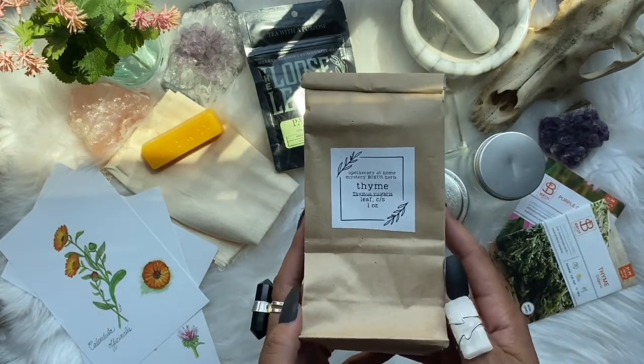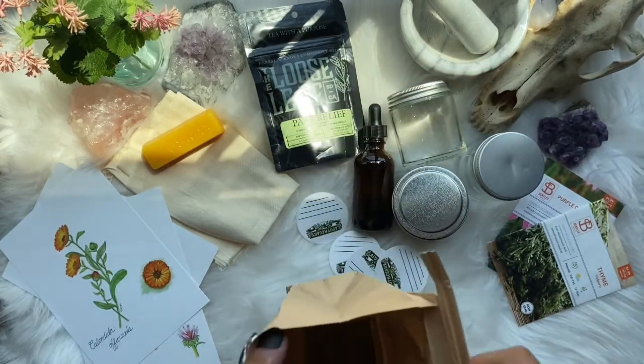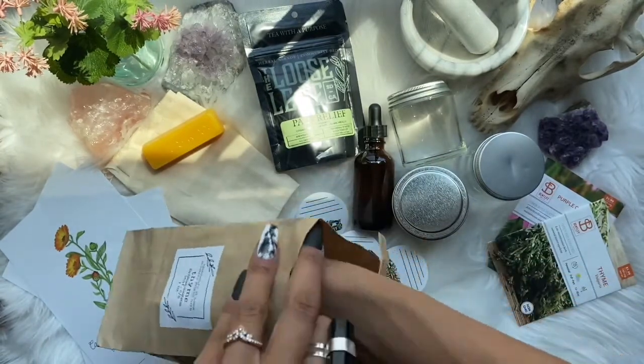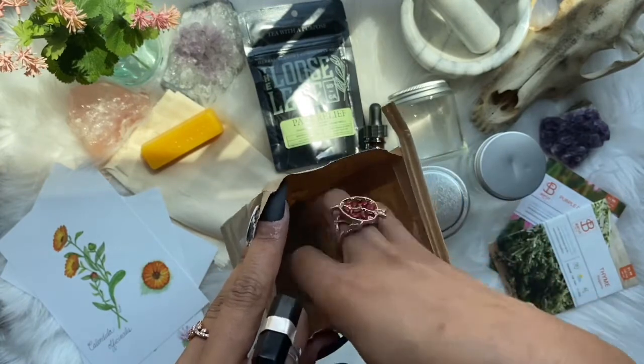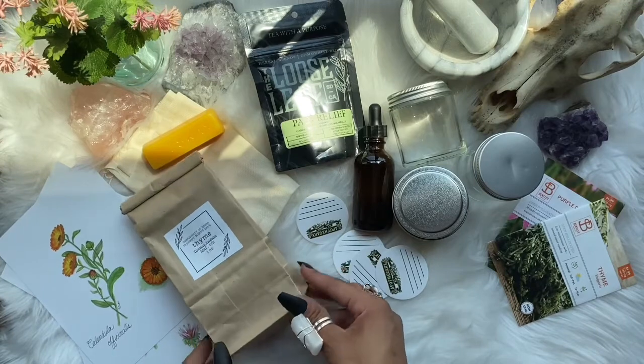Moving on to our first pack of herbs — we have thyme. Medicinally, thyme can be used to aid in sore throats, upset stomach, diarrhea, and intestinal gas, so it's an intestinal herb. Magically, thyme can be used for cleansing, happiness, and healing.